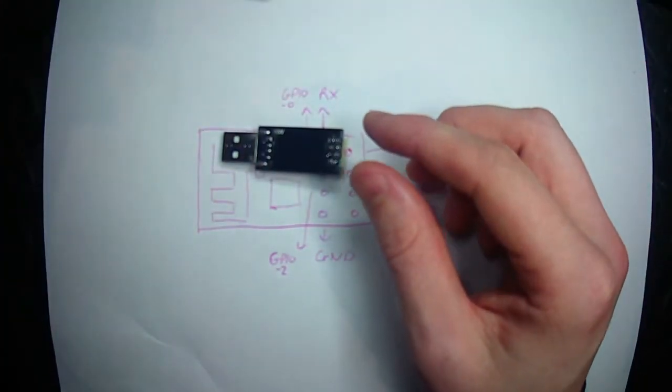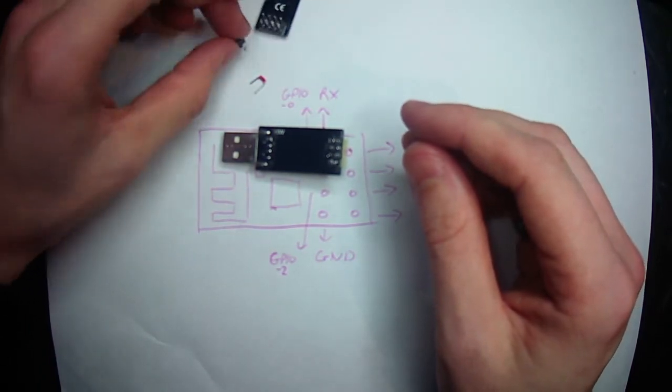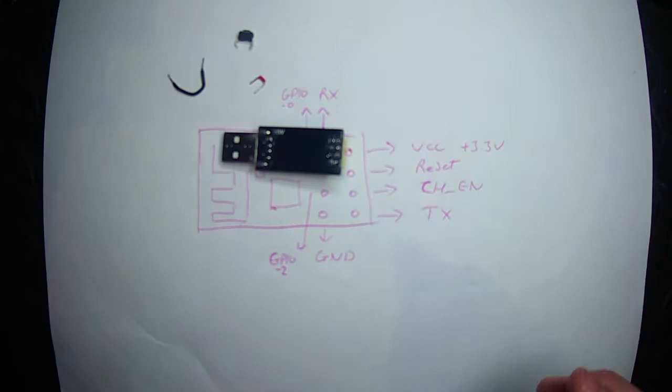I've simply got some wires here, two wires and a button.